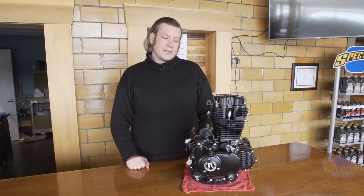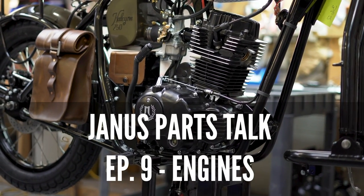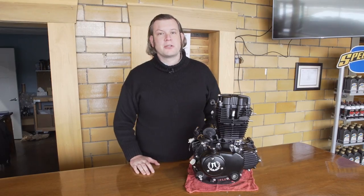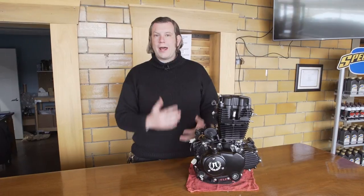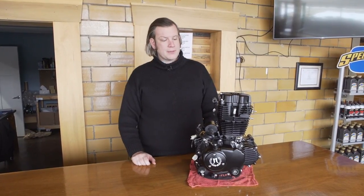Hello, this is Richard, back for another PartsTalk episode. This time we're going to talk about our engine. One of the most common questions we get about our bikes is about the engine. That question ranges from why so small, to why not made in the USA, to why air-cooled. And I hope to answer most of those questions in this episode.